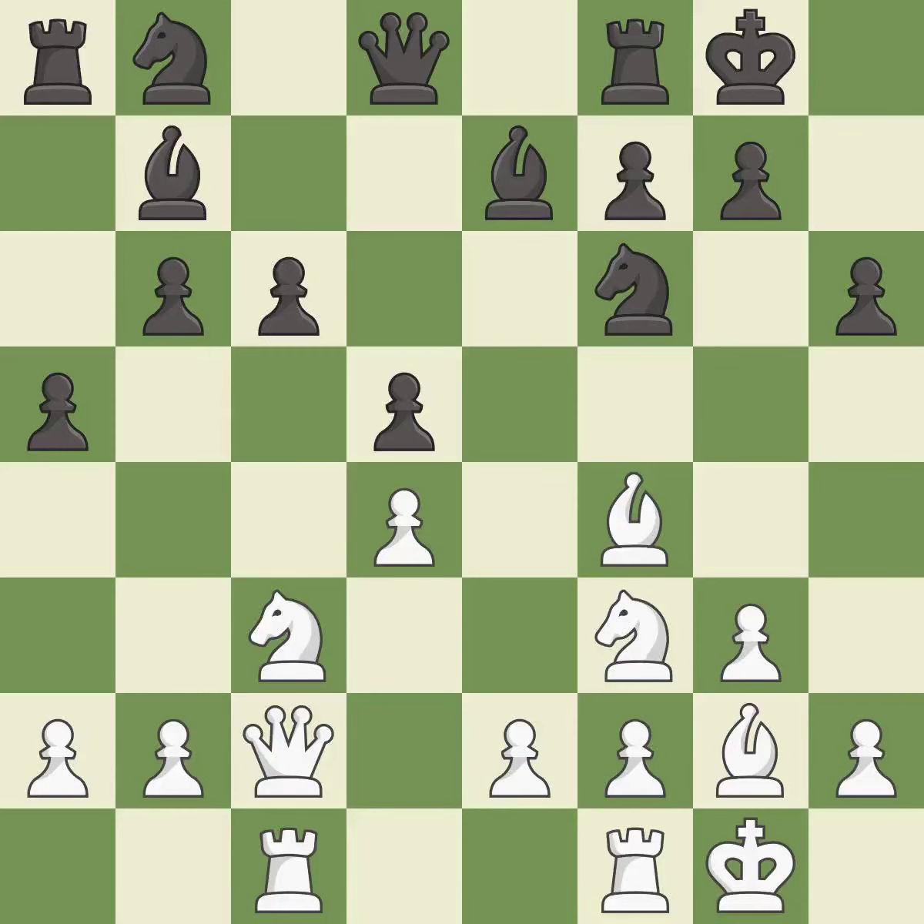This is a fair move — it is good. That's fine — it is good. This offers an equal trade of pieces — it is good. The game is still close to equal, but white lost their advantage — it is an inaccuracy. This misses an opportunity to develop a knight off its starting square — it is an inaccuracy.